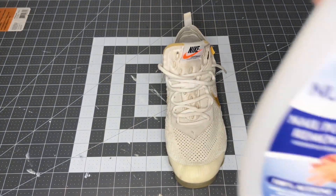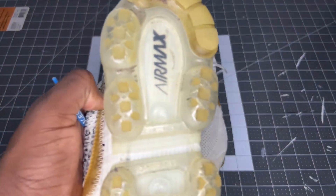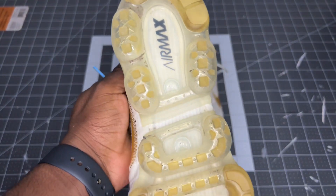At this point I'm using some cotton rounds and acetone to detail the bottoms. I already cleaned them, but for those marks that are left over — you guys can see here — I'm just gonna go ahead and use this to wipe it in. You guys can see it cleans it up pretty nice. I'm just gonna do this for the entire sole and then come back and begin the icing.